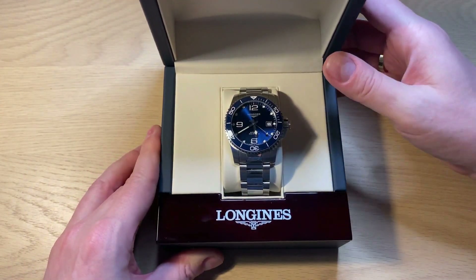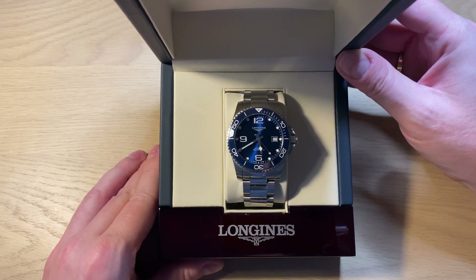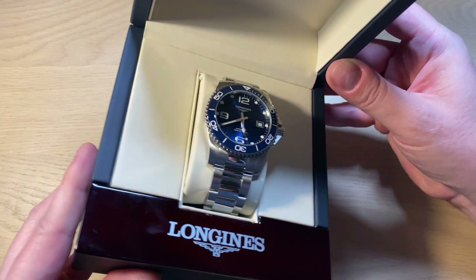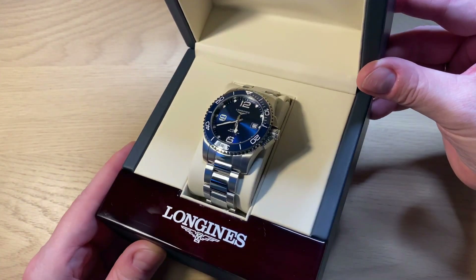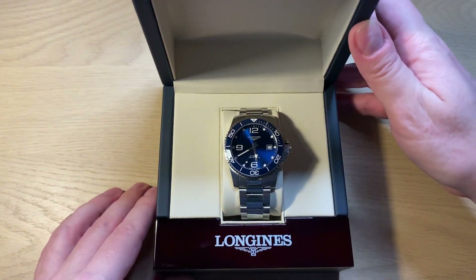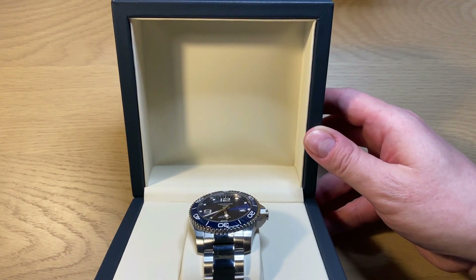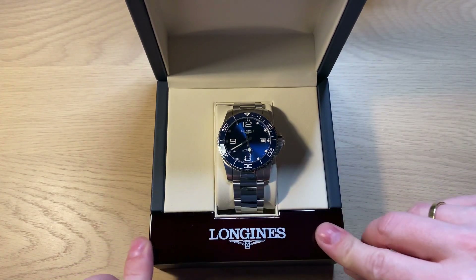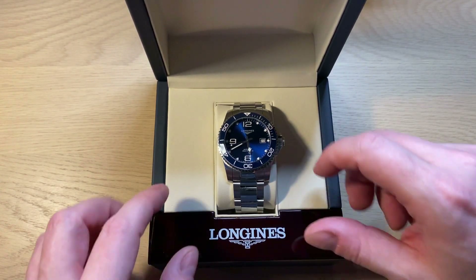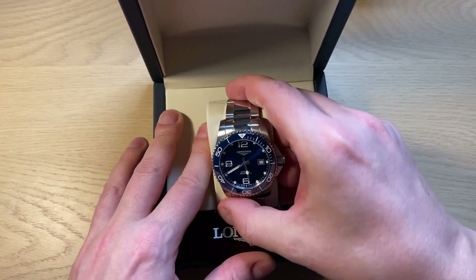We open the box and it is of course the Longines HydroConquest. This is the ceramic 41-millimeter version which they introduced in 2018 at Baselworld. The box has a faux leather interior that almost looks and feels like wood but is plastic, and then of course the watch on its pillow.